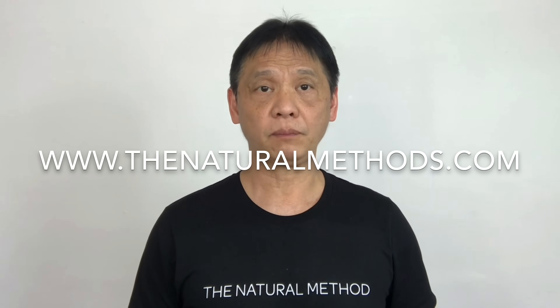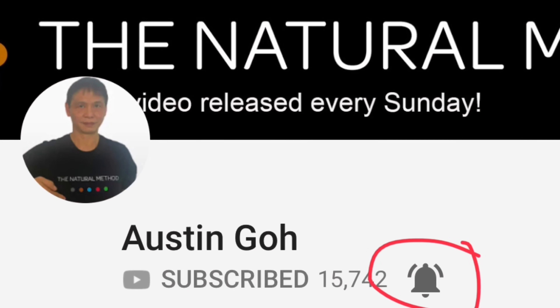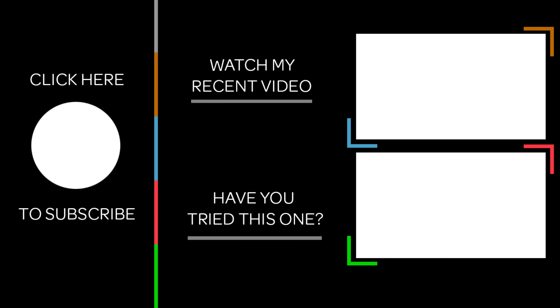Do this two times, morning and evening for two weeks, and let me know how you get on. Did you know that I'm giving away free health consultations? They are all free and completely private and confidential. I'm doing them because it's my mission to help as many people as possible with the natural method. Just visit my website, thenaturalmethods.com, and send me your issues. Please give this a thumbs up if you find my video useful, and don't forget to turn on the notification — when you click like and subscribe, just click on the small bell I have circled in. See ya.